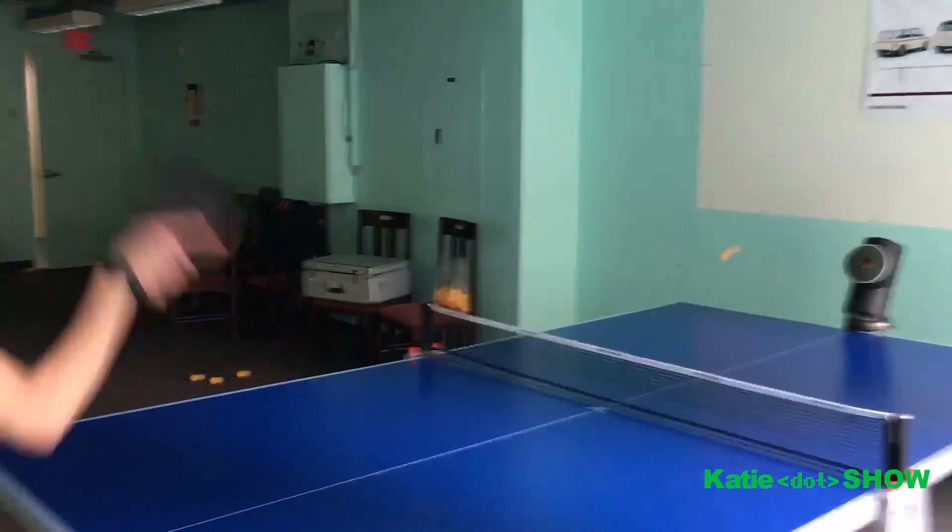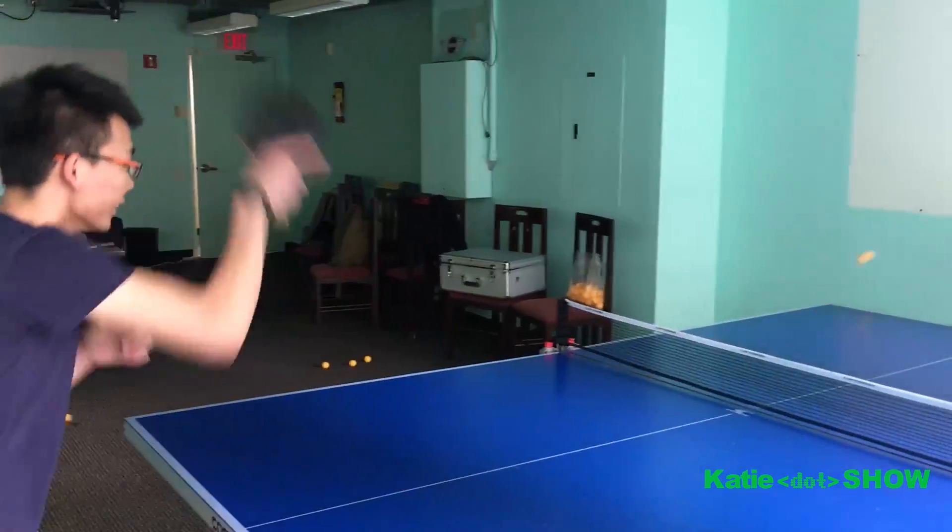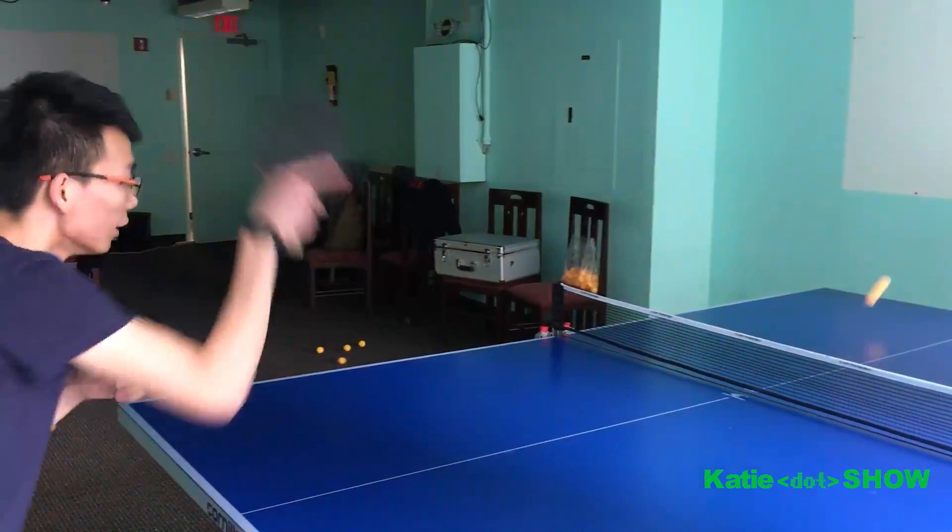Things just got real, real fast. What mode is this on? Pretty hard? This is like a medium level warm-up mode. We can show you the crazy mode.